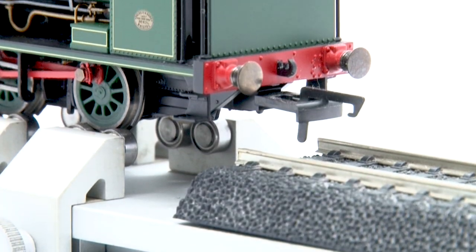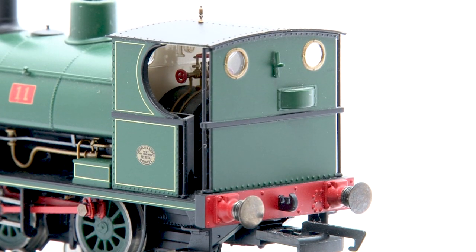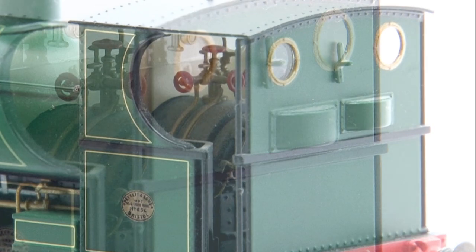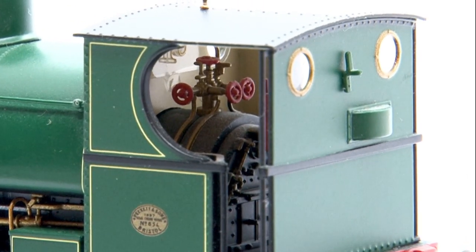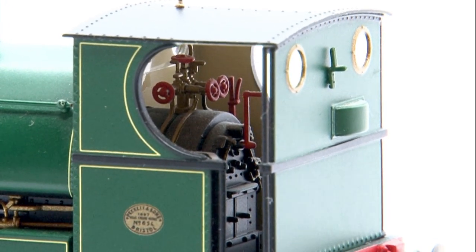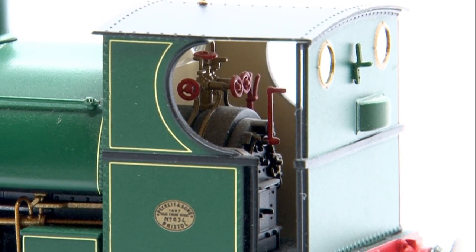The back of the loco is also very nice and this is one of those locos that I enjoy running cab first because it does look good from almost every angle. If you look closely you can also see the little notch on the back which will allow the brake handle to spin in the cab, so it's good that Hornby have paid attention to the detail there. Speaking of the cab, it's very well done indeed with lots of detailing and pipework all picked out in appropriate colours. I believe there are now open-cabbed versions of the Peckett too which allow you to see inside more easily, so if you're a fan of cab detail you might want to look into getting one of those.